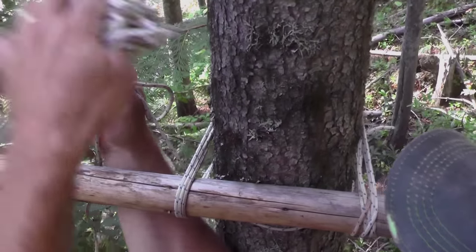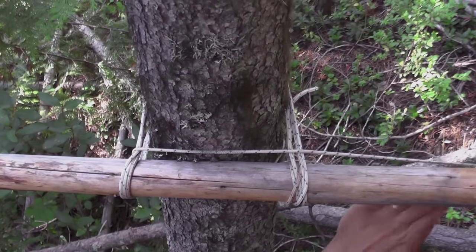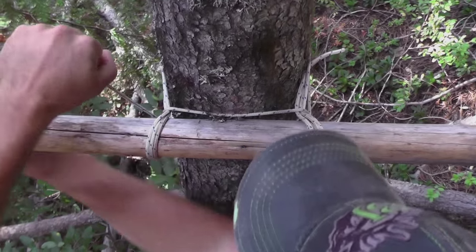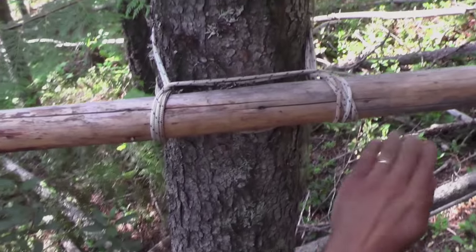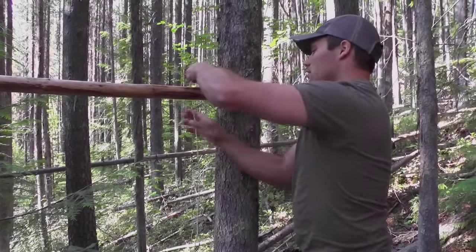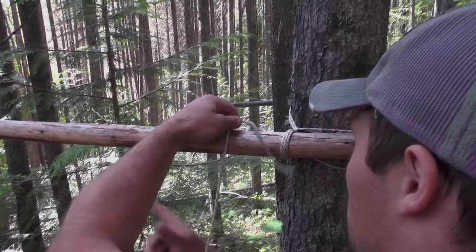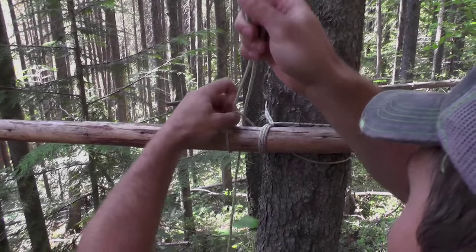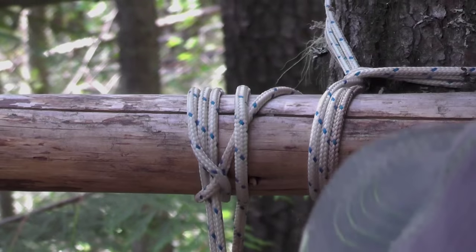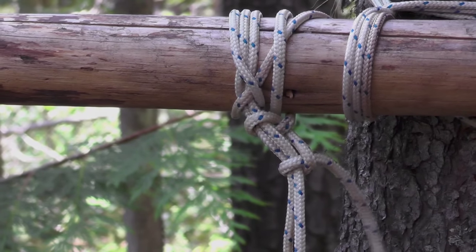Now we're going to come in front of the tree and put in what's called a frap, and what this does is really cinch down the lashing. This is what gives you your holding strength. When we put in three fraps, we'll come back and finish off with another clove hitch — but we'll leave this as a slip clove hitch. That way when we want to save our rope at the end we'll be good to go, and if you're worried about it you just throw on a half hitch around your loop. There's your square lashing.